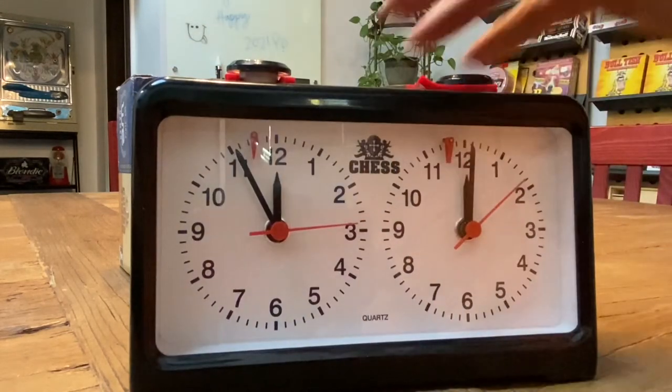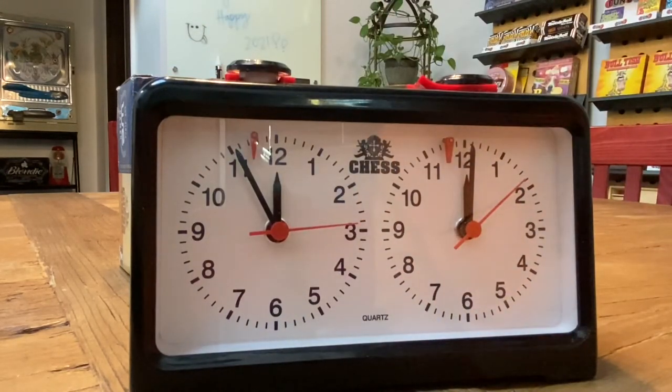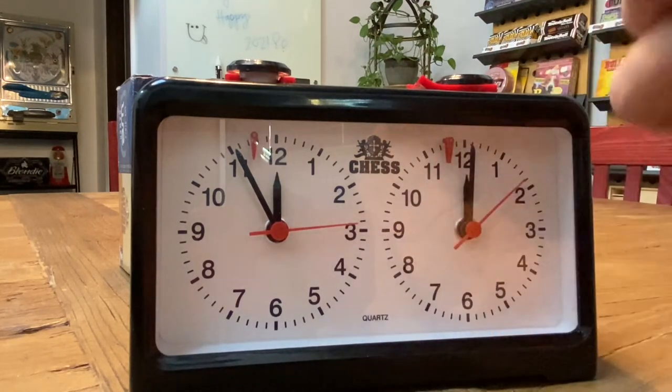The batteries that come with this clock are nickel salt batteries. If you leave them in the clock for an extended period of time without use, they're going to end up corroding. So if you take the battery out, it's not going to happen.